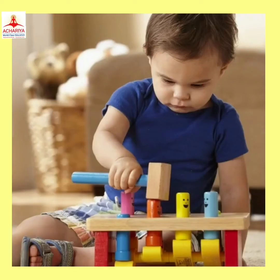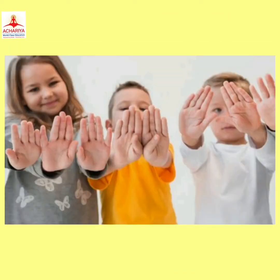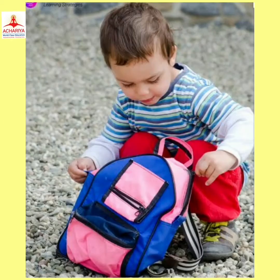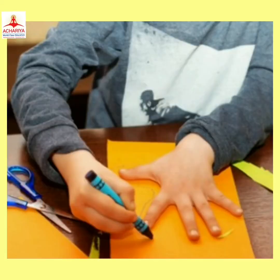Pounding Activity helps kids to develop the strength in their hands and fingers, where kids need plenty of strength in their hands and fingers in order to do their daily routine, be independent in their day-to-day work, and later on in coloring, phrasing and writing.